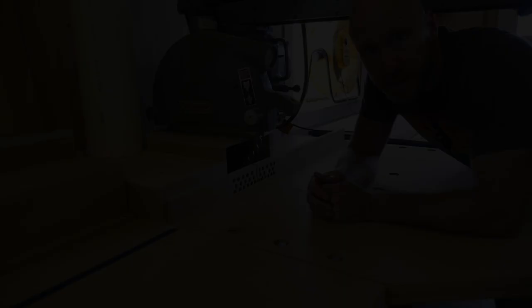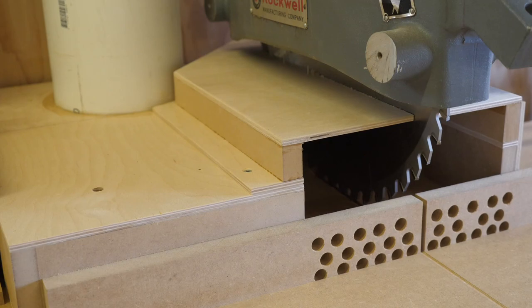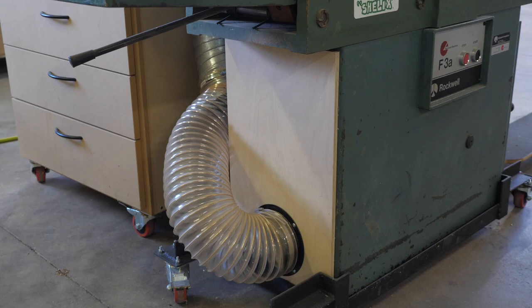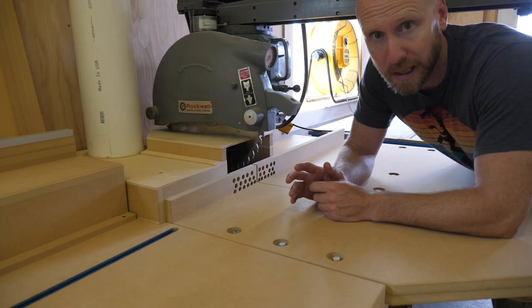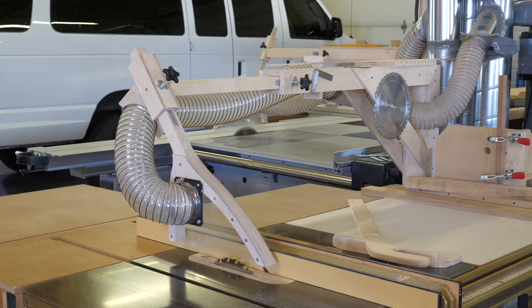Tip five: build dust collection shrouds around tools that need it. I recently built a shroud for my radial arm saw, one for my chop saw, and a while back I built a couple for my table saw. I don't care how powerful a dust collector is — it's not going to collect the dust if the blade isn't enclosed in something. I built two table saw overarm shrouds — one for my cabinet saw and one for my sliding table saw. They work surprisingly well, and I have a video on my channel detailing the build.